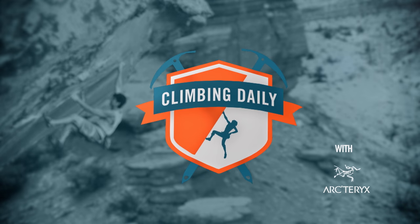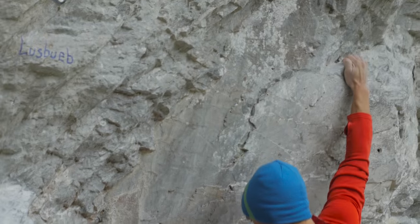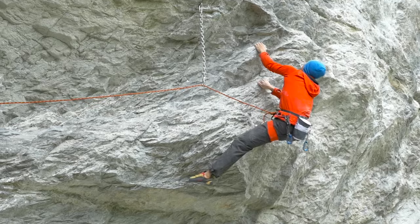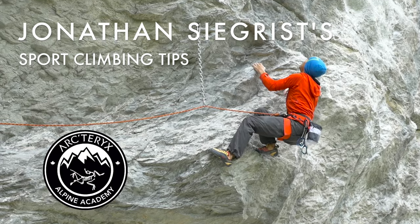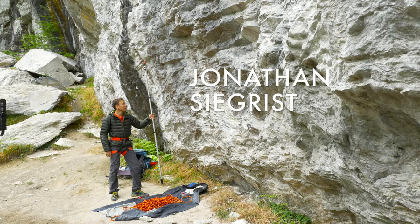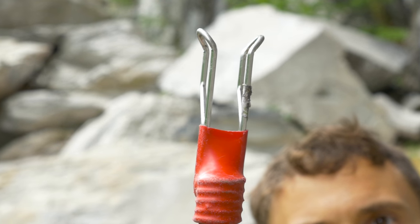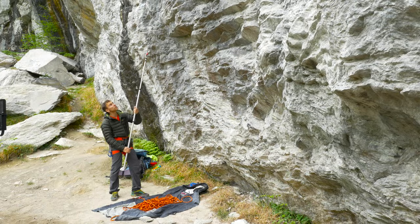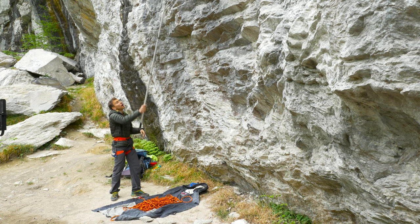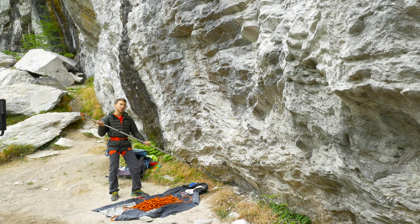We've teamed up with Epic TV athlete Jonathan Seagrest to bring you some pro tips on sport climbing. Hey everybody, Jonathan Seagrest here. I'm going to show you three nifty ways to use a stick clip. A stick clip is basically a really simple tool that I take with me sport climbing every day. It enables me to clip the first draw of a project I'm trying if I'm worried about a ground fall — if I wanted to hit the ground every time I fell, I'd be a boulderer.